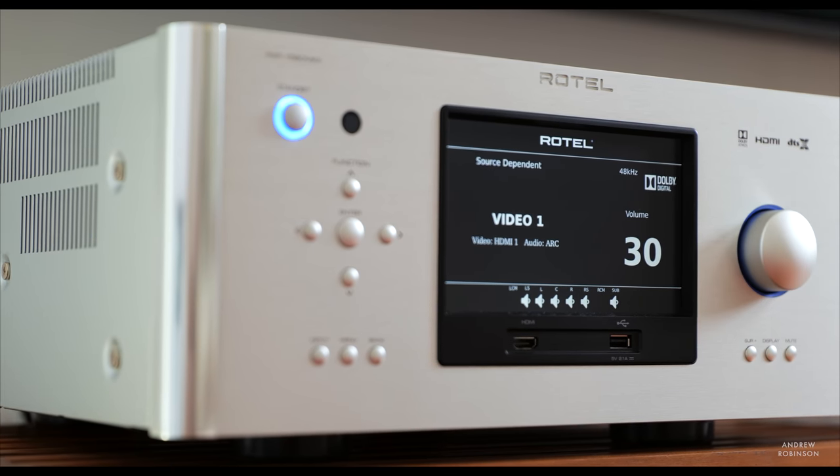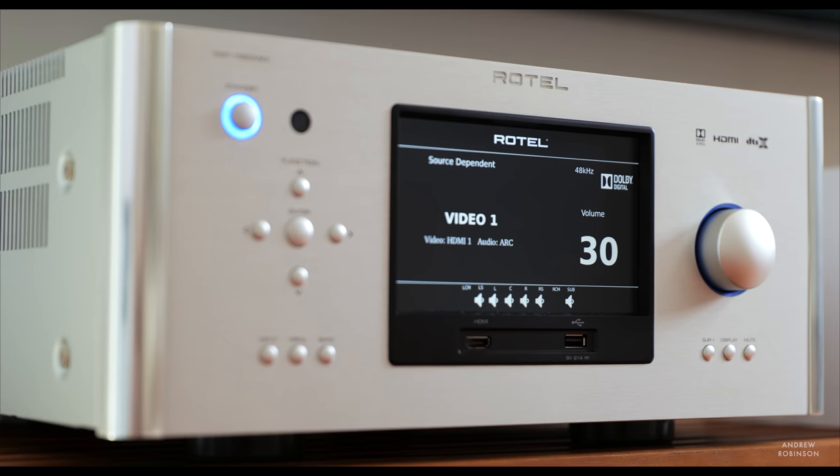The Rotel is gorgeous — and not just for a receiver, but in terms of industrial design on the whole. It's stunning. In either of its two finishes, black or silver, Rotel isn't playing around when it comes to the receiver's design. It looks and feels premium.